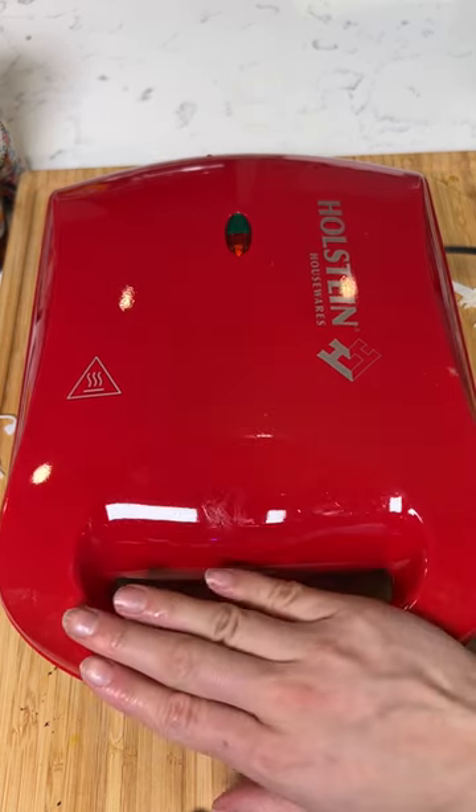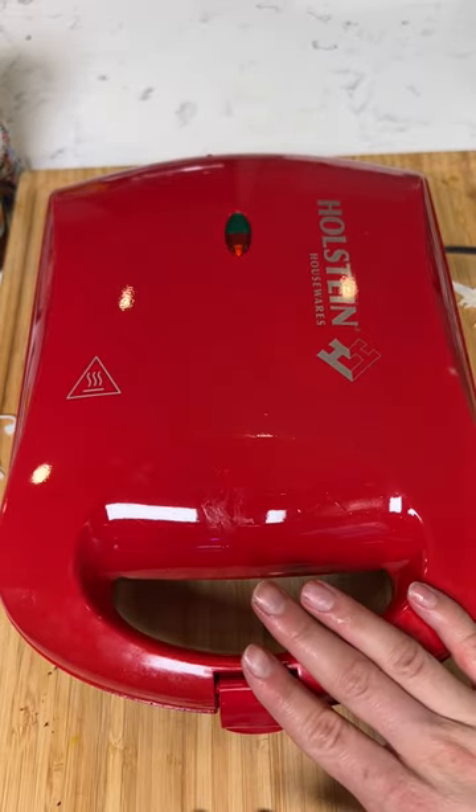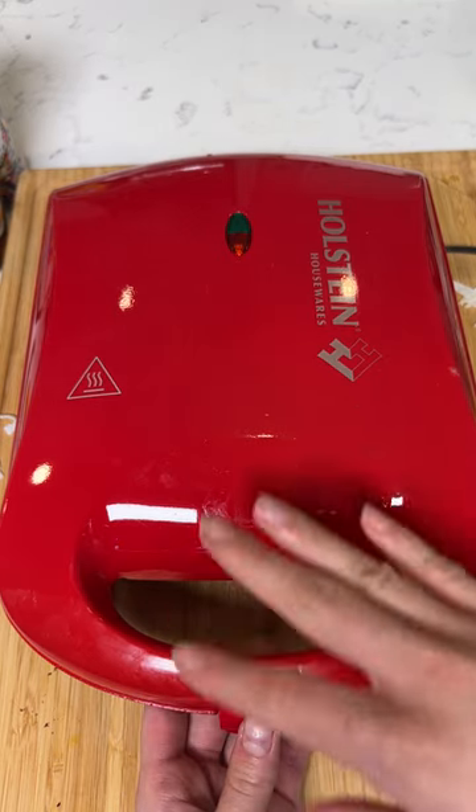The waffle maker is very hot from both sides, so it's going to cook everything evenly and it's going to cook it fast. We also are going to have those grill marks from the waffle iron. This is just so fast, and this is a heart-shaped waffle iron, so it's going to be cute.